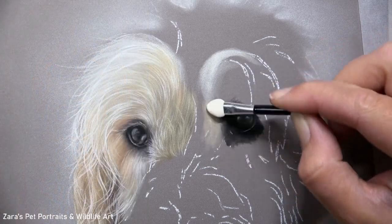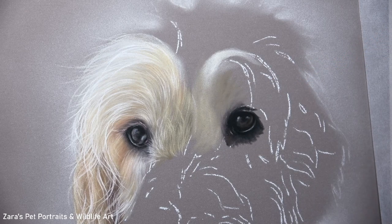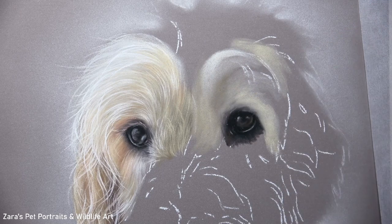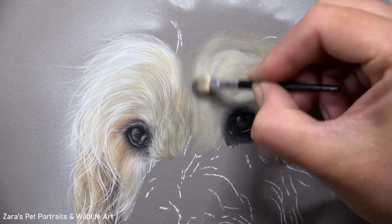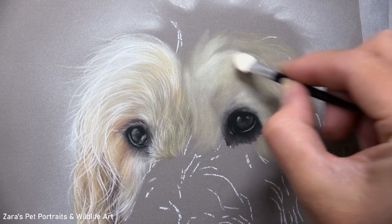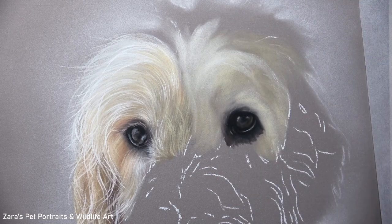My first step is to map in some kind of base layer. If you've seen my other tutorials here on YouTube, you'll know that I put a lot of focus and emphasis on that base layer stage. It's our foundation for our details, so I do like to get it as accurate as I can. You can see from the fur texture on the left-hand side of the face that there are lots of sections of this fur that are overlapping. The layering order and the way that I do those layers in each of those stages is really important.